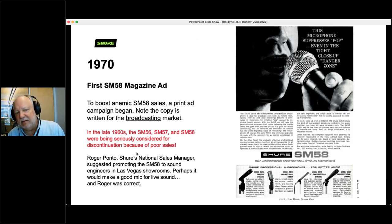We brought out the SM58 in 1966, but it wasn't selling well because we were trying to push it to radio and TV people — and that really wasn't the market for it. In the late 1960s, the SM56, 57, and 58 were all being considered for discontinuation because of poor sales — they'd been out for 5, 6, 7 years. Fortunately, Roger Ponto, our national sales manager, said 'maybe let's take this out to Las Vegas — there's a lot of live sound going on there. Maybe this will make a good microphone for live sound.' And Roger was indeed correct.